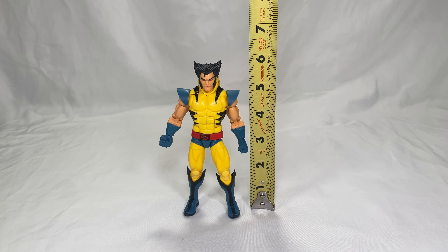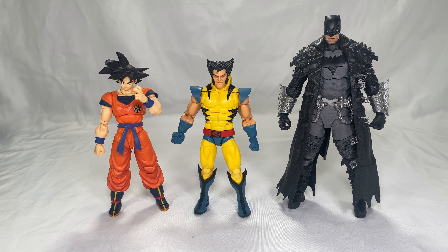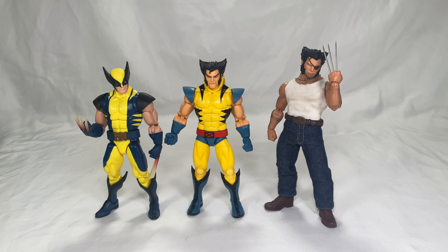Wolverine measures just under the six-inch mark. For size comparisons: he's shown next to Optimus Prime from the Transformers Red Line, and He-Man's Faker from Masters of the Universe. Also compared against SH Figuarts Raised on Earth Goku, DC Multiverse Death Metal Batman, GI Joe Classified Croc Master, Super Saiyan Trunks from Dragon Stars, the Bone Breaker wave Wolverine with heated claws, and the Mesco Wolverine.